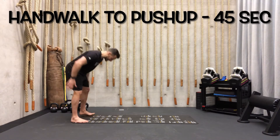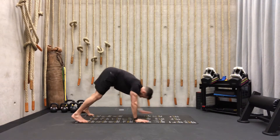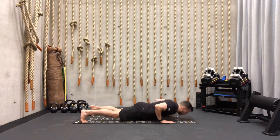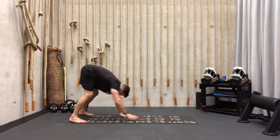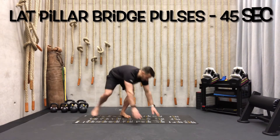Exercise number one: hand walk to push up, legs extended. We're going to walk out, do a push-up, then walk back. 45 seconds, 15 seconds break.